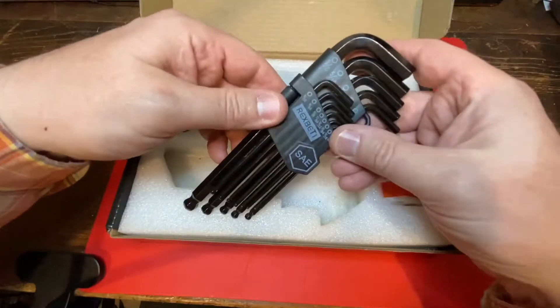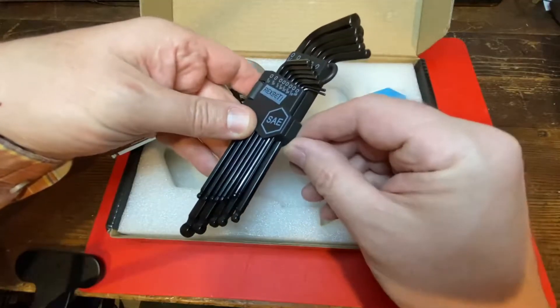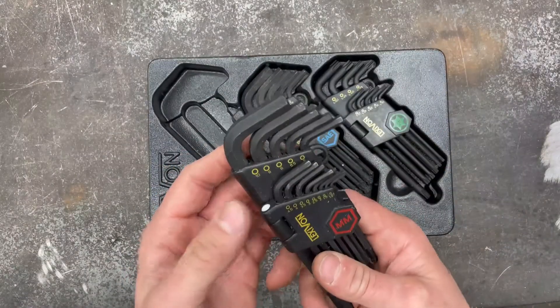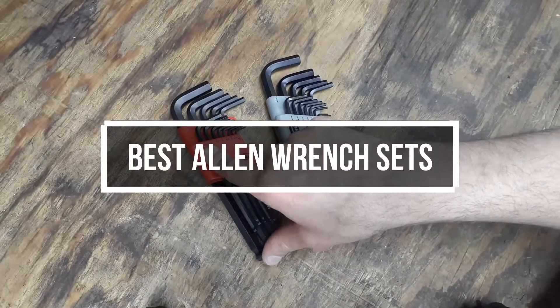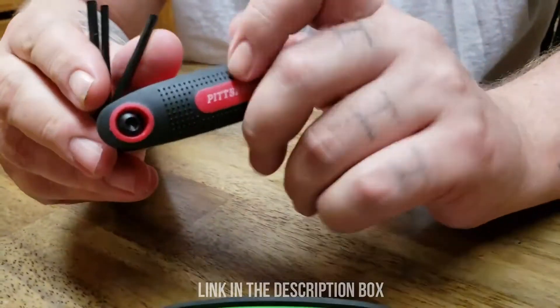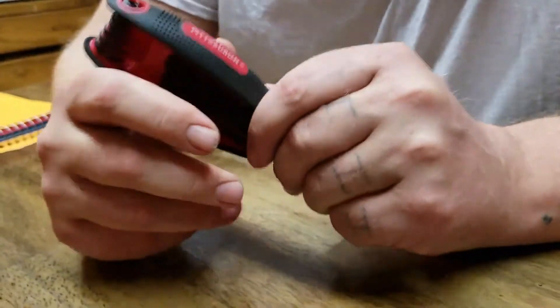If your kitchen table or bicycle has hexagonal screws, you'll need Allen wrenches for assembly or maintenance. These little tools are mostly recognizable as freebies that are supposed to assist us in assembling any flatpack furniture contraptions. In this video, we will show you the 5 best Allen wrench sets you could buy now. All of their links are available in the description box if you are interested. Without wasting any more time, let's jump to the video.